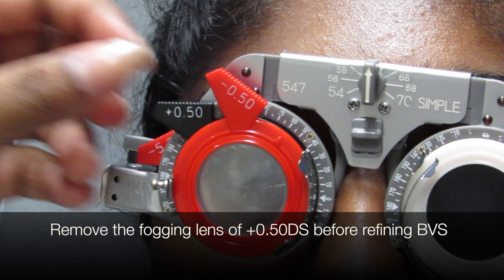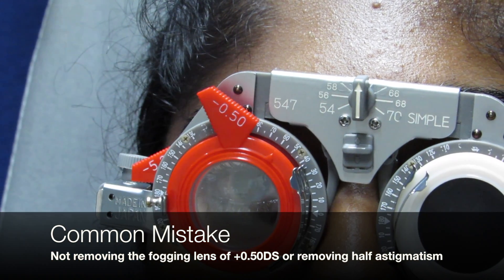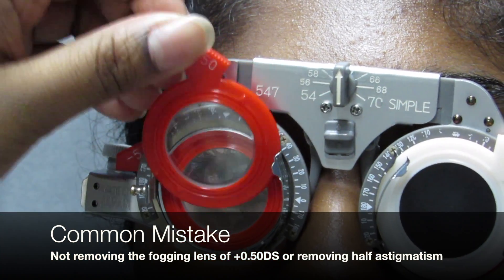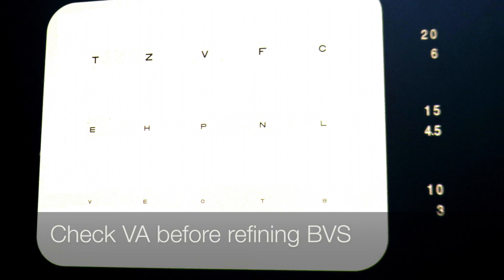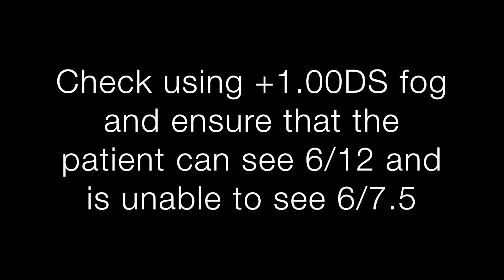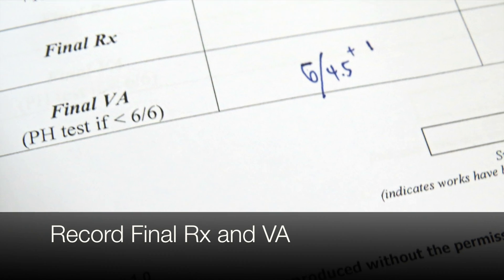Remove the fogging lens of plus 0.50DS before BVS. Common mistake: not removing the fogging lens of plus 0.50DS, or removing half the astigmatism. Also, check the VA before refining BVS. After refining BVS, add a plus 1DS fog to check it and ensure that the patient can see 6/12 and is unable to see 6/7.5. Record RX and VA.